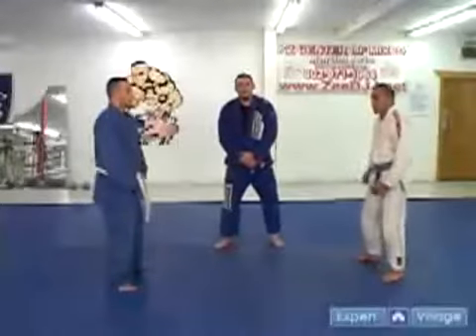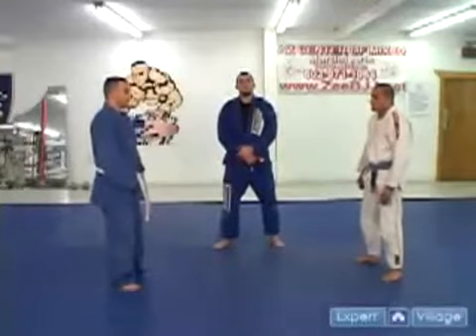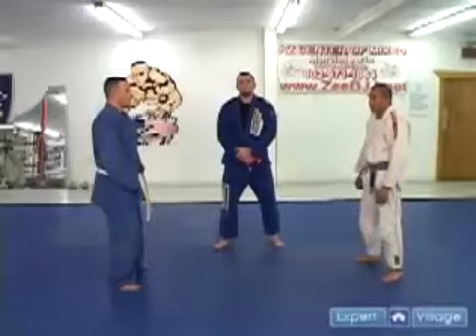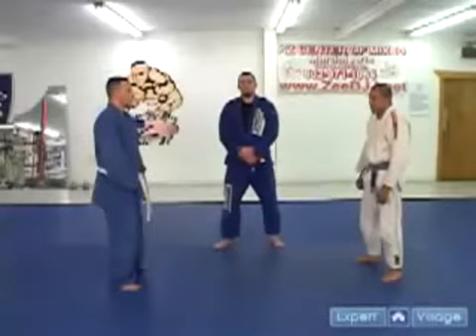Hello, I'm Mark Z from Arizona Center of Mixed Martial Arts. I'm here to demonstrate the triangle choke utilized in Brazilian Jiu-Jitsu, and to represent expertvillage.com.